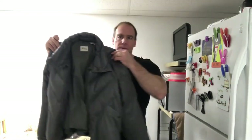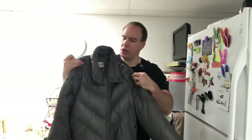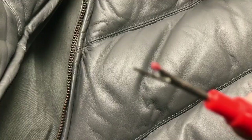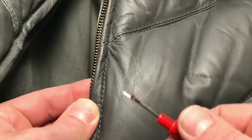I have a leather jacket here — old vintage leather jacket. It's in new condition, but the zipper broke when I zipped it up. So I'm going to change the zipper and show you how to change the zipper on a leather jacket or any other jacket. What you need is a tool like this to break the old thread from the seam.